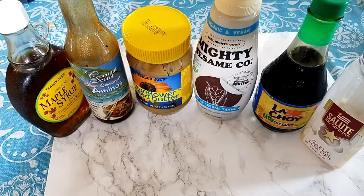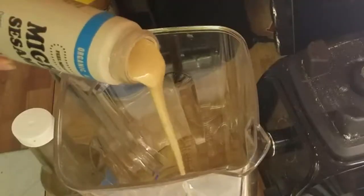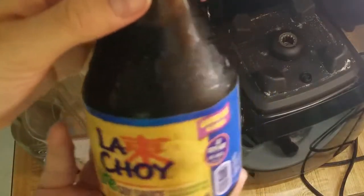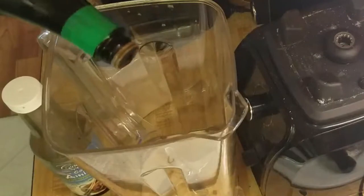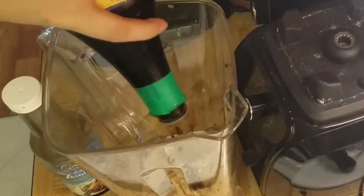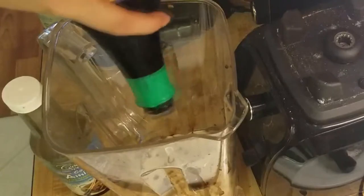The first thing we're going to make is the sauce. I like to start with the tahini — about a tablespoon — and then soy sauce. I like to use a light soy sauce because it has a little bit less sodium, about two teaspoons to a tablespoon, or whatever feels right.